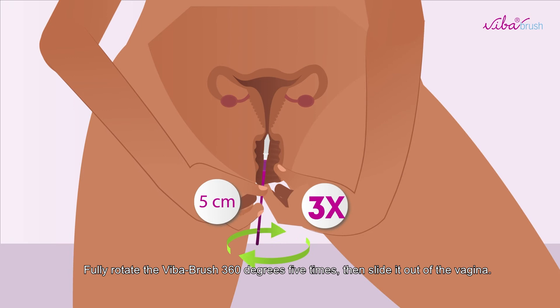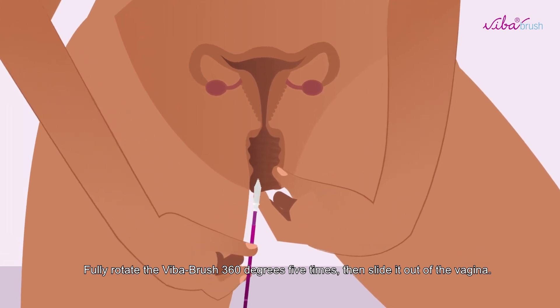Fully rotate the Viber Brush 360 degrees 5 times, then slide it out of the vagina.